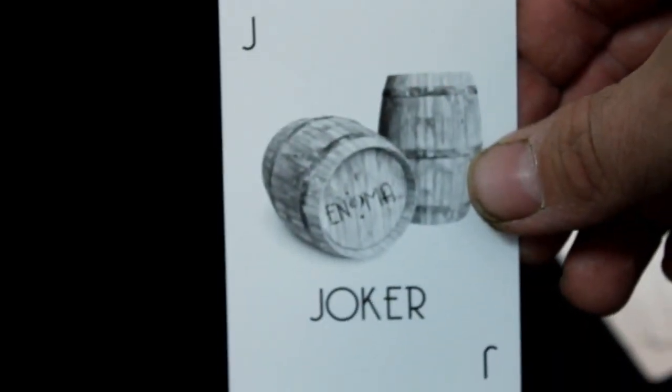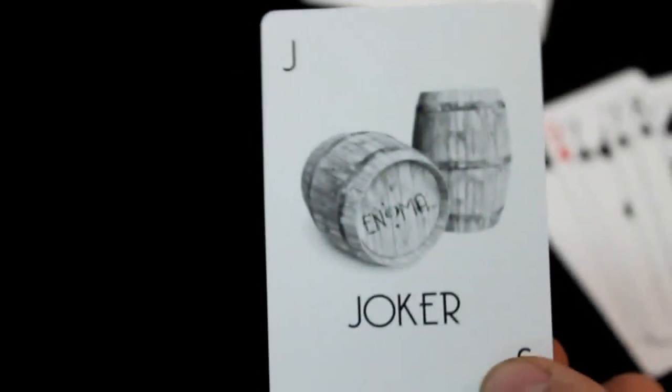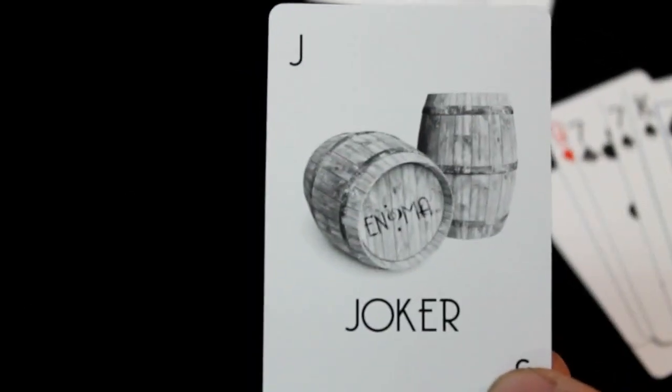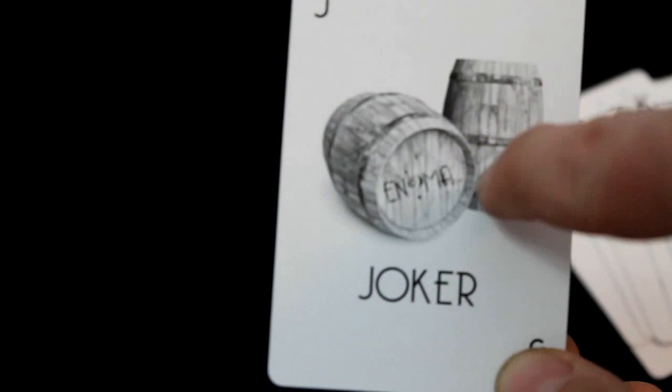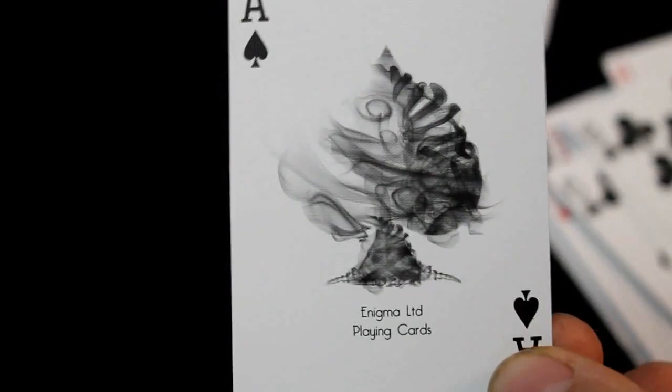We do have some jokers — they're not the most eye-popping jokers, but they're okay. You've got some vine bells, it says Enigma on it, and joker with a J in the corners. You get two of those. The spade features the same artwork as on the box and it says Enigma Ltd playing cards on the bottom.